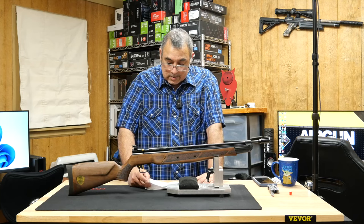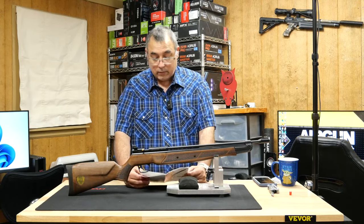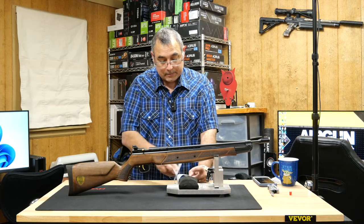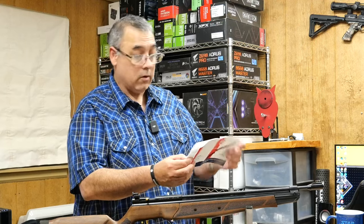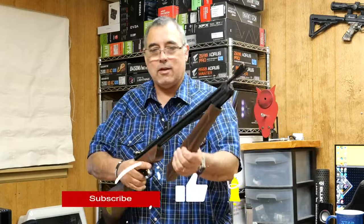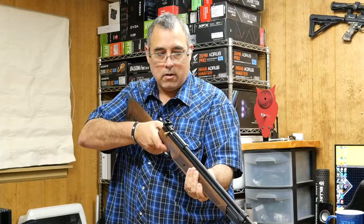It's got a crossbolt safety. According to the manual, it requires at least two pumps but no more than eight — so this is more like the Sheridans. The manual also says to use straight strokes while pumping: twisting the forearm while pumping may cause it to break, so you want to be deliberate and not twist it. Let me put two pumps in it — one, two — and there you go. It works.